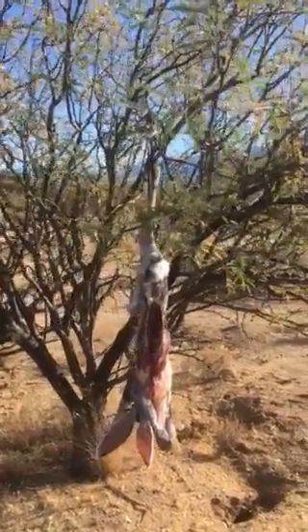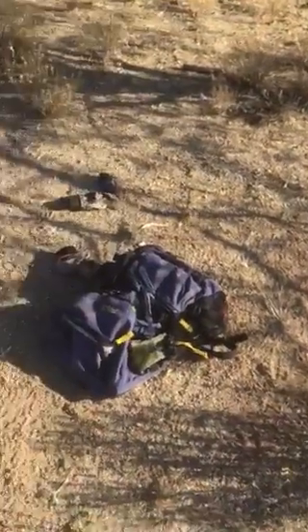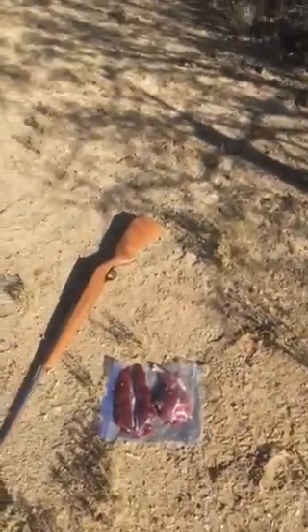It's far easier to string these things up and stand there and do this — cleaning these rabbits — than it is to be on your hands and knees on the ground. I've learned that the hard way, so that'll do it.